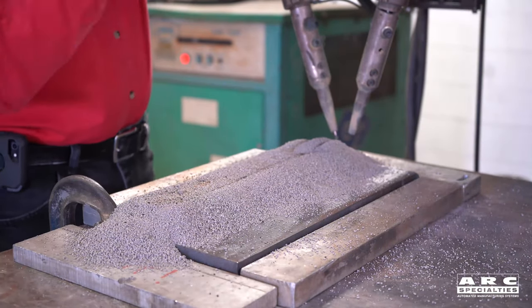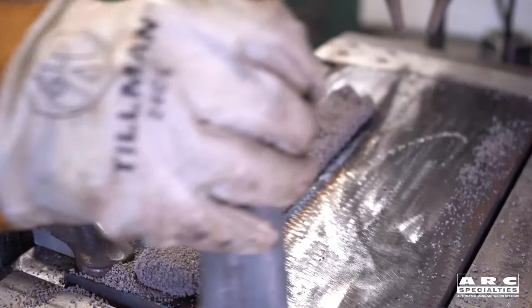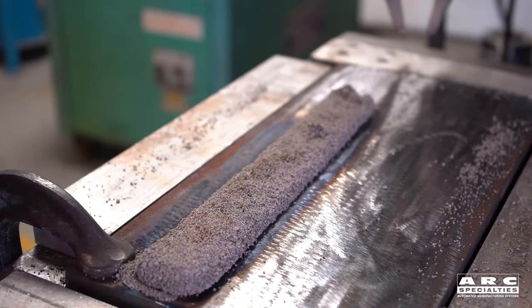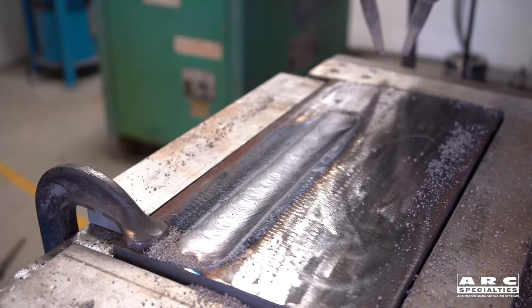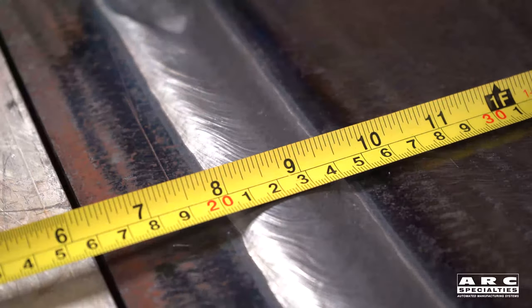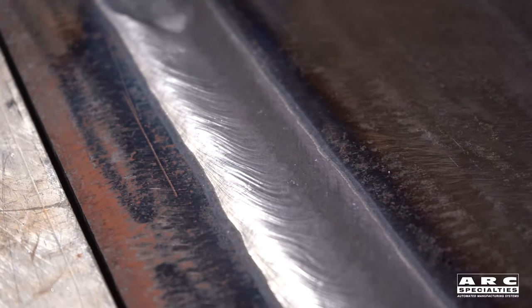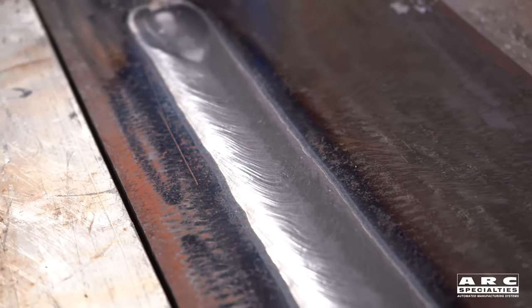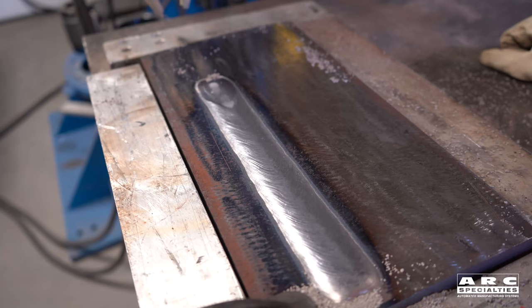After we've made the weld, we're going to go ahead and vacuum the flux off of it. So after we have the flux removed, let's check it out. There's our finished weld bead. As you can see, we have a weld bead that is about an inch and a half wide. You can see why this was used in the days before strip cladding became available — it's a nice, smooth bead with straight edges. It has a little more penetration than strip, but it has a beautiful bead.